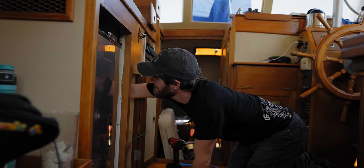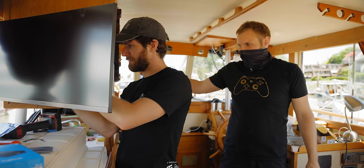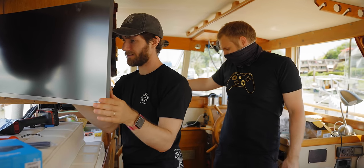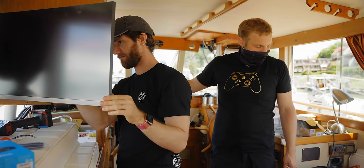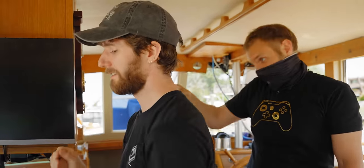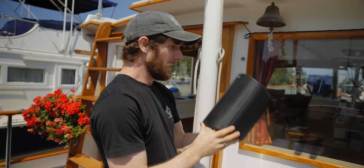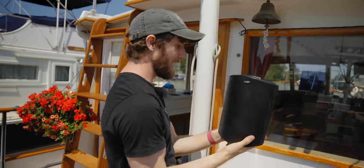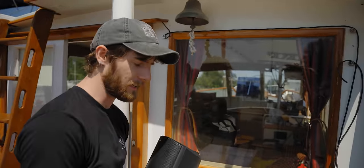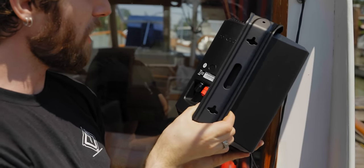Shore power isn't working for some reason — I don't know if I flubbed a wire, but I don't think I did. So we're going to plug in the Jackery and see if that turns on the monitor. For my next project, while Colin diagnoses what's going on with the power switch, I'm going to put these Polk speakers up on the stern deck.